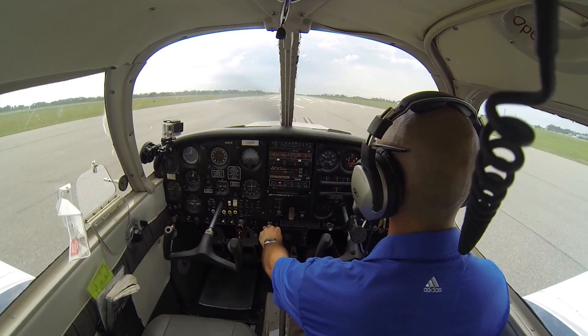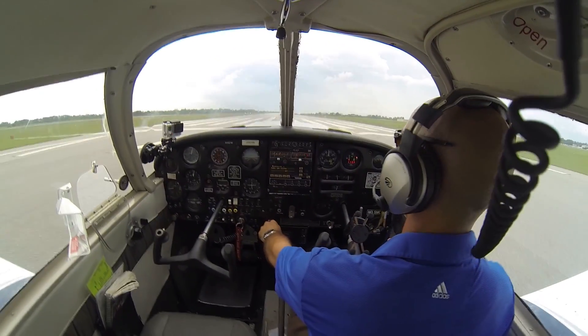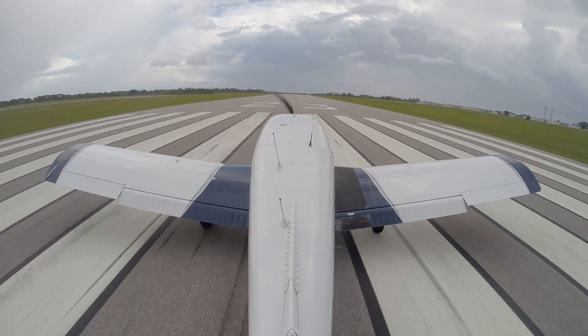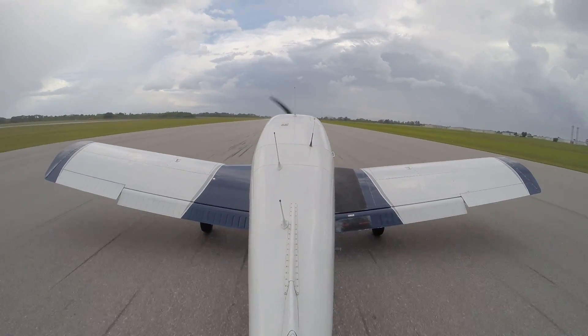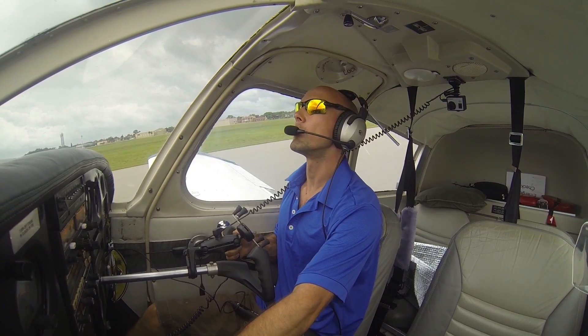I'm going to go ahead and ease in power here. I'm just not using full power — setting about 1500 to 1700 RPM, pulling back a whole lot. We really have no crosswind today; wind's coming just about right down the runway. I'm working it to get that nose wheel up off the ground, just trying to hold the airplane right here just as if I was coming in to land. I'm using my rudder to control direction.